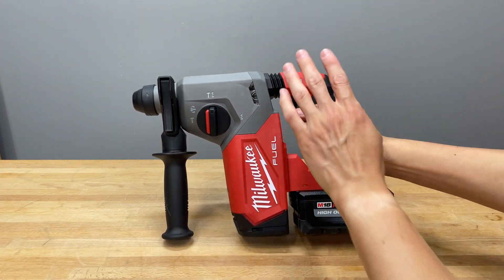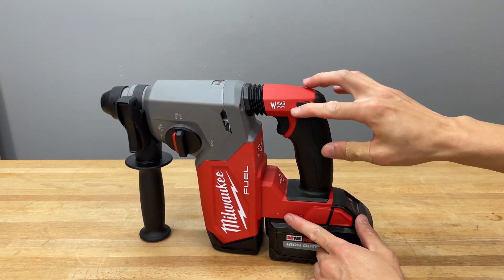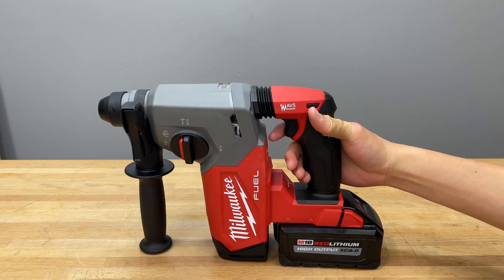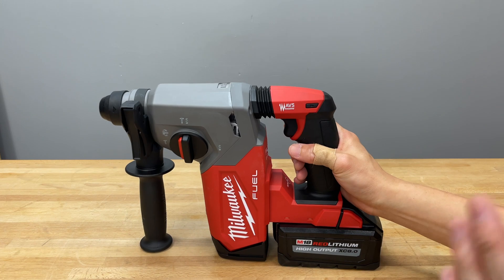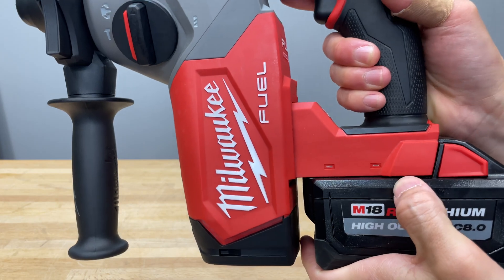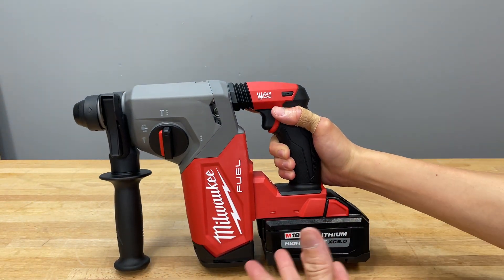Moving on, there's a hole for air circulation here. Being a Milwaukee Fuel tool, it has Milwaukee and Fuel written all over it since it's their top flagship tool. Right here is AVS — anti-vibration system — which is a spring-loaded action that helps reduce vibration. All this black stuff is over-molded. It's got a one-finger trigger, so if you're doing long jobs keep that in mind since it's not two fingers — some people prefer one or the other. Forward-reverse switch is pretty standard with no issues so far. We noticed these metal pieces near the battery slide area — reinforcing the metal slide for durability since there's a lot of shaking and vibration here.